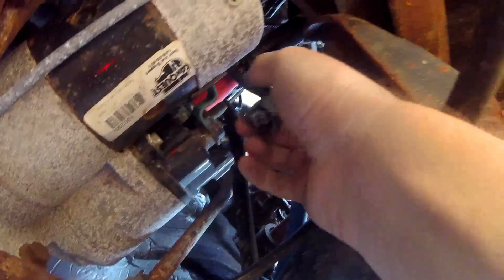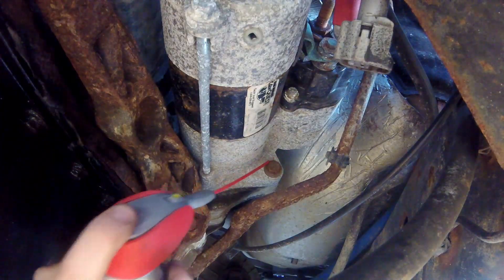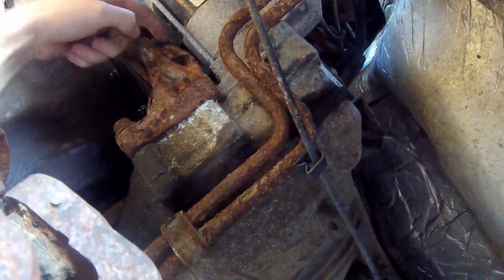I started with the easiest one — pulled that plug off — then went up to take the power connector off, which is just a nut and a washer. The third starter bolt is back here, so you've got to remove this bracket to get to it. Then you've got one here and one on top, which is also a pain to get to.